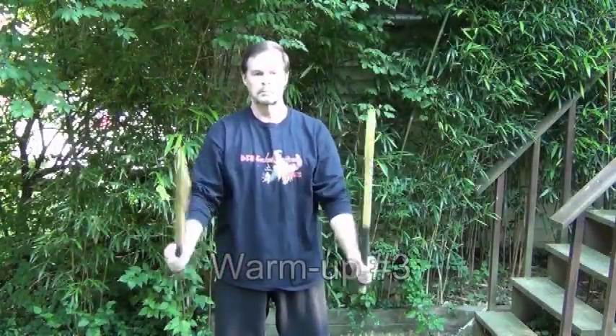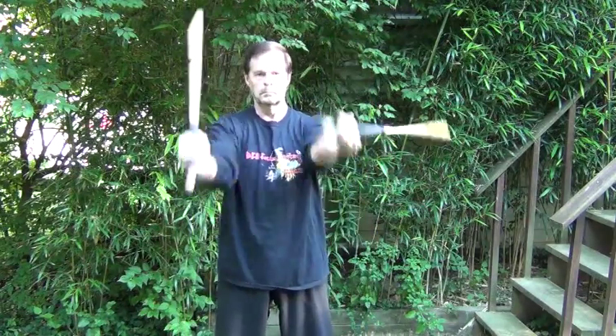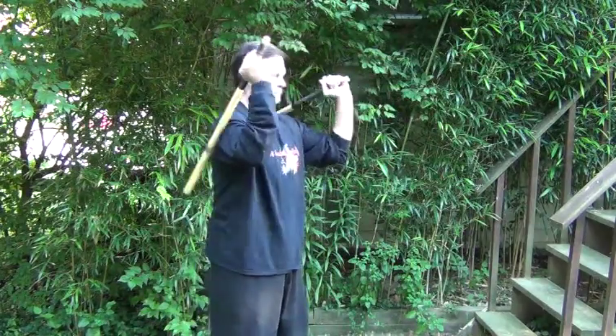Now for number three, we're just going to add a little twirl. Make a small circle up and a small circle down. If you notice, we're trying to use the wrist on these circles, not the whole arm.